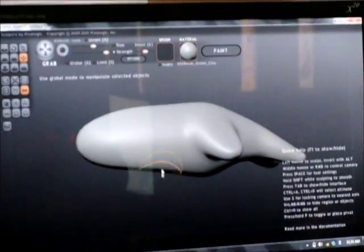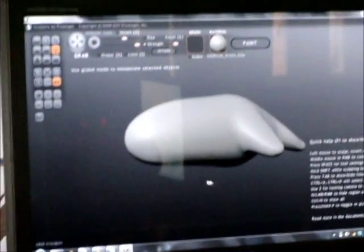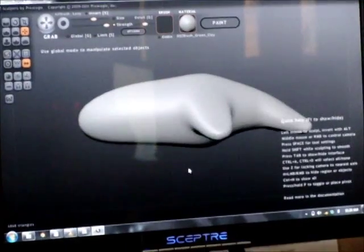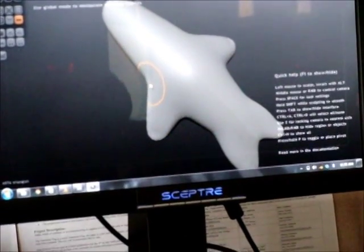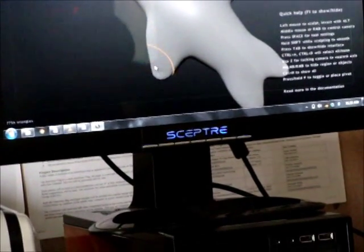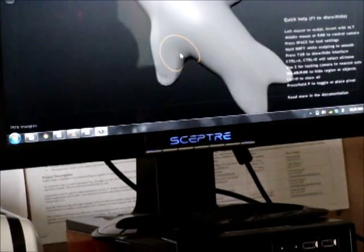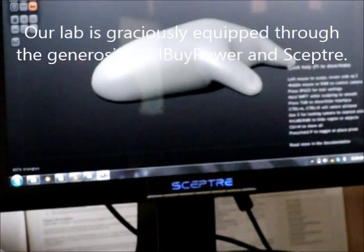Everyone must get Sculptress, especially since it's free. That's why I'm showing this one — because the other one is like $700. I'm not sure if they have this for Mac or not. This is for Windows, but we have Windows here. It's called Sculptress.